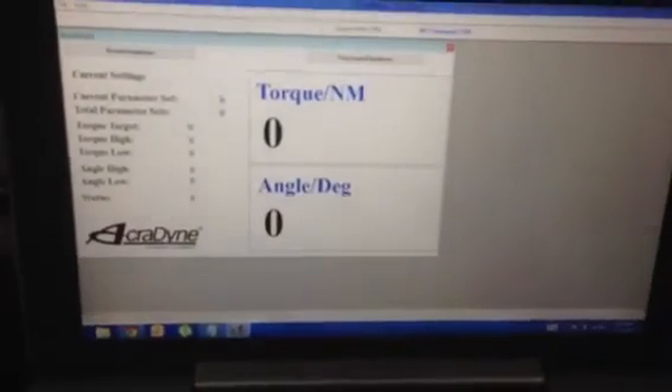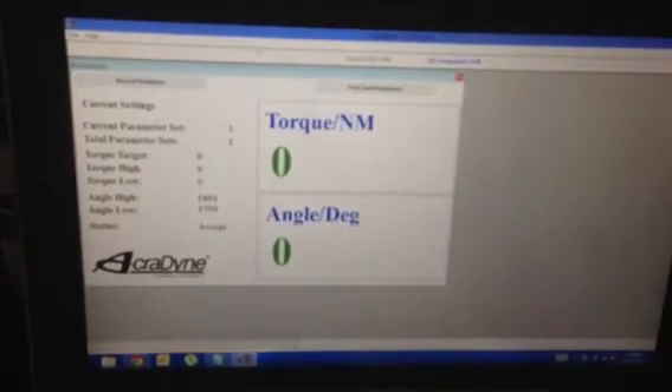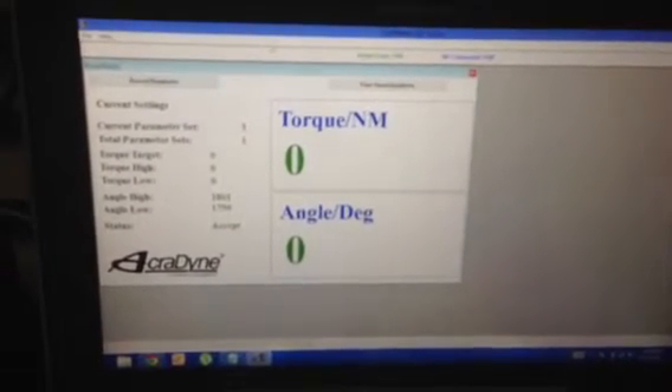The tool we're using is an Acrodyne tool out of the US. The controller is an Acrodyne, and the software is firmware — fully upgradable. Josh, can you just have a look at the Acrovision so we can look at the parameters set there? We do that via the computer and then upload. With Acrovision, we can actually have that going back to an office if that's what's required.